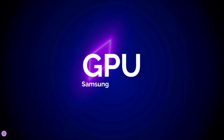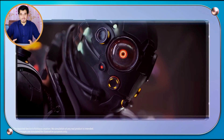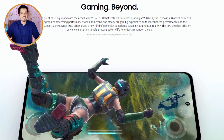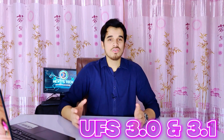The Exynos 1380 features a Mali-G68 GPU with five cores clocked at 950MHz, delivering powerful and stable graphics processing performance for immersive 3D gaming. With advanced app support and enhanced performance, the Exynos 1380 offers an augmented reality gaming experience. The GPU is also fabricated using 5-nanometer technology, meaning lower power consumption and greater power efficiency. The chipset uses quad-channel LPDDR5 RAM at a memory frequency of 3,200MHz, along with UFS 3.0 and UFS 3.1 storage technologies.